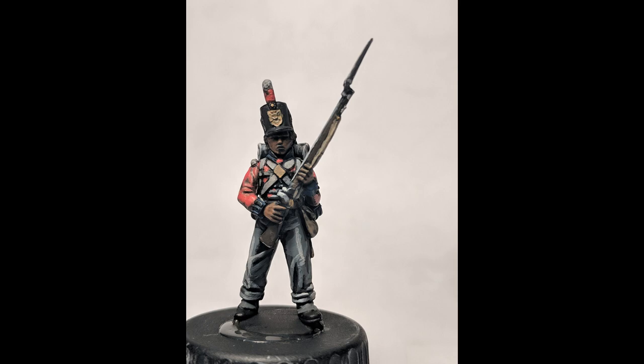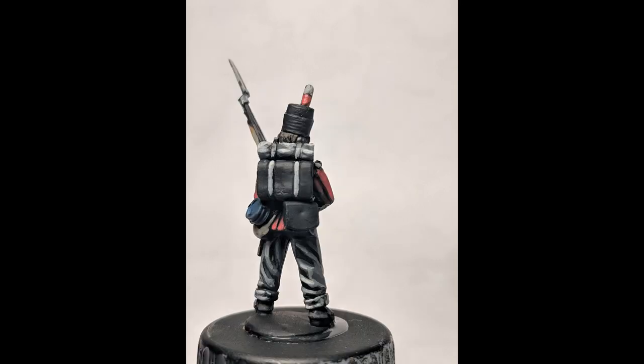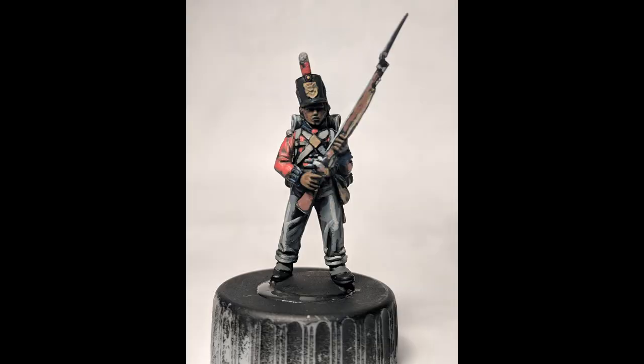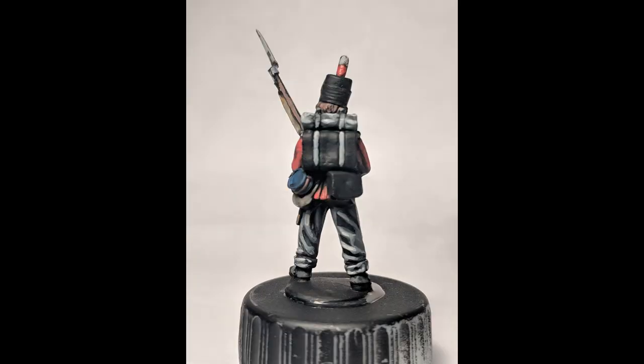We are gonna touch some of the rifle parts as well because I am doing non-metallic metal — or at least trying to; still kind of new to it. From there we're gonna work on the rifle wood — just trying to keep some of that darker brown in the recesses for shadows. We're also gonna touch the hair up with it.